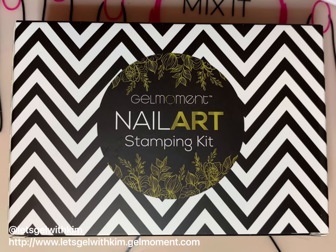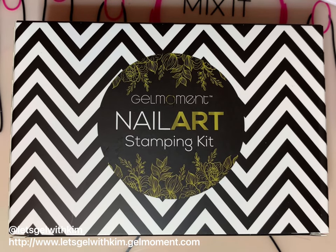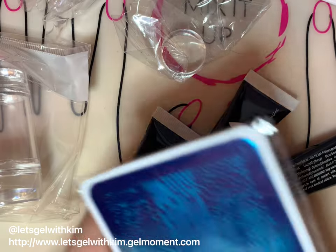Hi, independent Gel Moment distributor Kim Foster here. In this video I'm going to show you some tips and tricks on how to use our new Gel Moment Nail Art Stamping Kit.